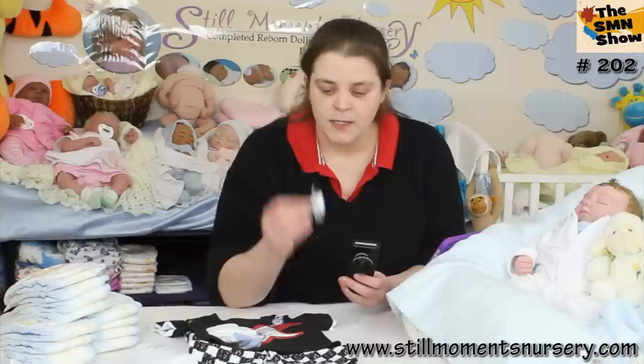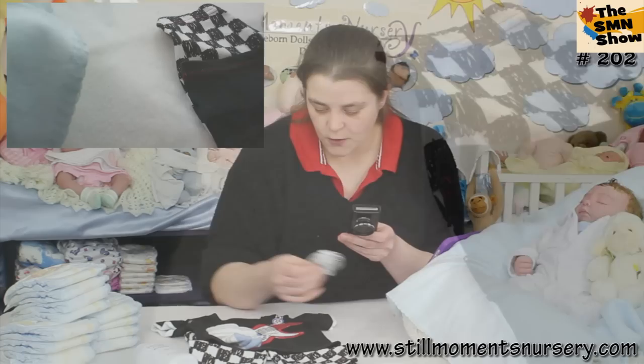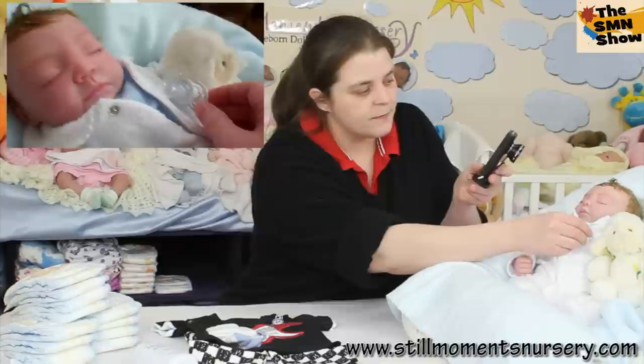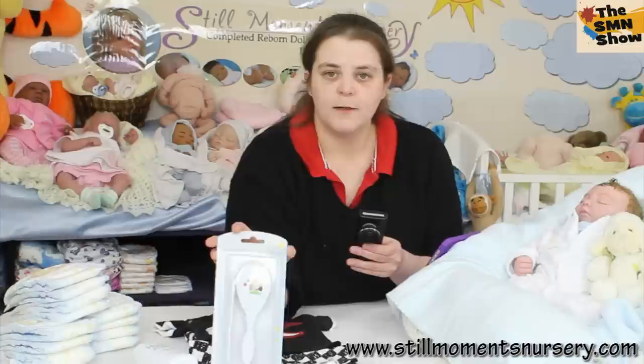His mum didn't want him to have a magnetic dummy, so I'm putting in a little display dummy that she can display with him. It's got a little star on it, and I thought that would go really well with his rock outfit — he's a little rock star. His mum can just pop it around when she's posing him, and it looks like it's fallen out of his mouth when he's fallen asleep.